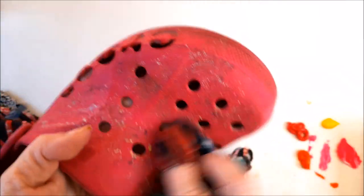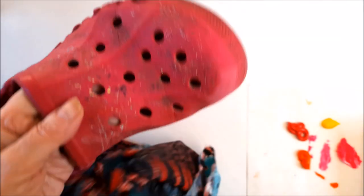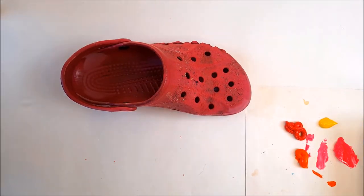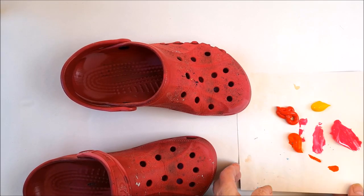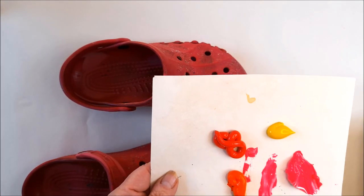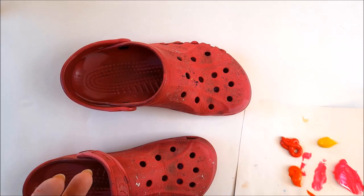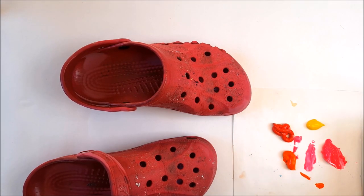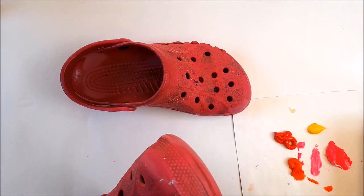I've just finished wiping the crocs with the nail varnish remover — stroke acetone — and I'm ready to paint. I've got a mixture of fluorescent pink, yellow, red, and orange — nice bright colors. My idea is to blend the colors together so there isn't one particular color in any one part, so there'll be bits of red, bits of yellow, orange. I don't know exactly how this is going to turn out, so I'm just going to start and we'll see how we go.